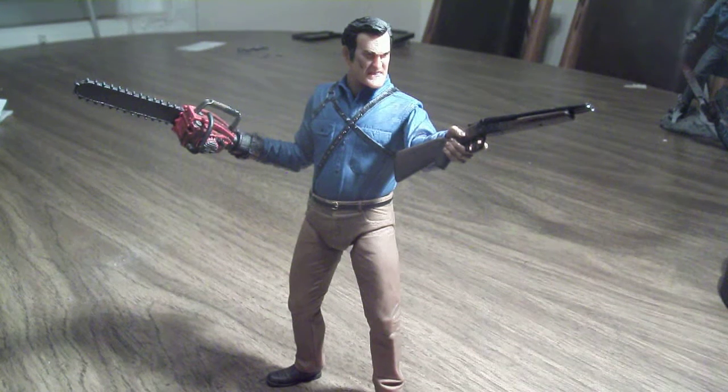Hello everyone, this is GapCat242, and here's my review on the Ash vs. the Evil Dead Ash figure made by NECA.